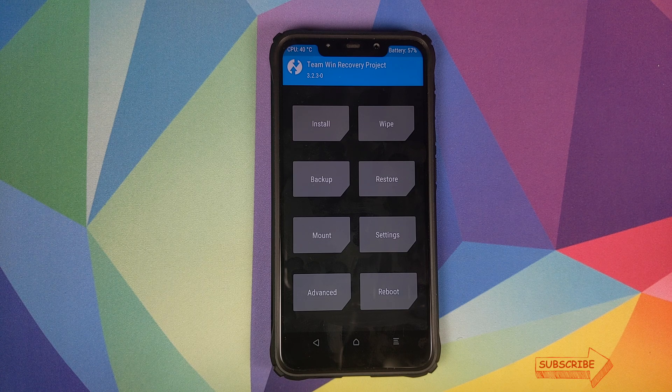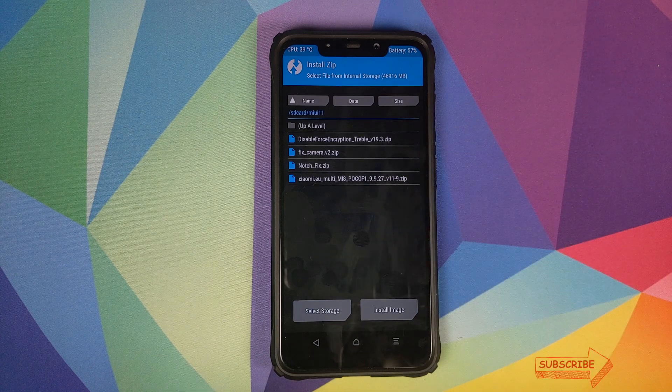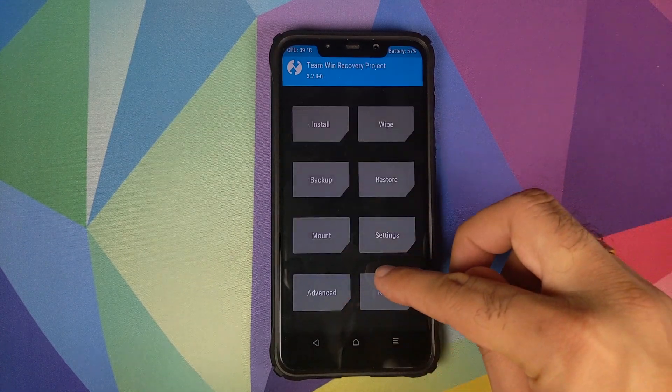As for the last file — fix camera version 2 — we are not flashing this right now because on certain POCO F1 devices the default camera works absolutely fine with no lags. On certain devices there is a lag in the camera viewfinder, so if you have a lag you can boot back and flash this ZIP file. For now, we're going to skip it. We'll click on Reboot and then click on System.